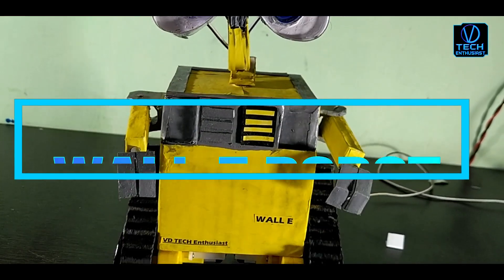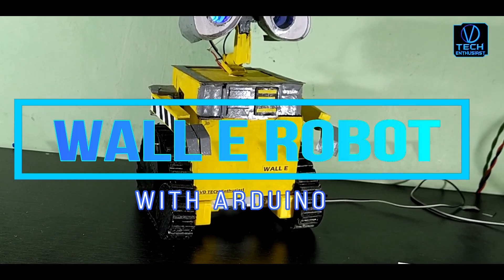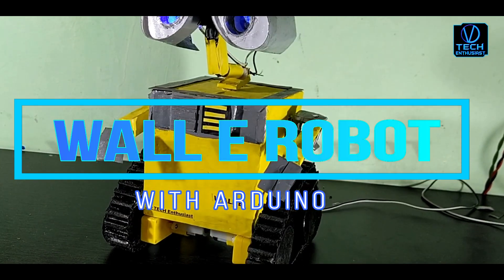Hello Tech Enthusiasts! Welcome to the VD Tech Enthusiasts YouTube channel. We will see how to make a Voice Control Alley Robot with Arduino.